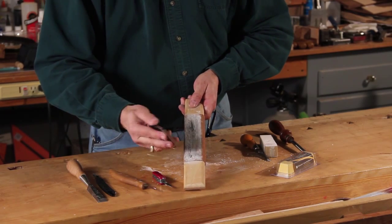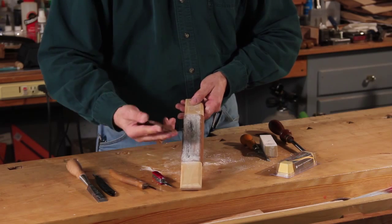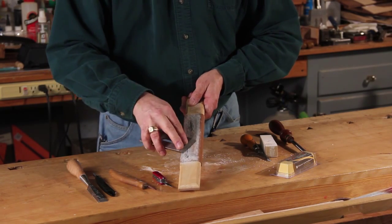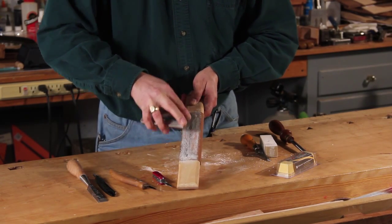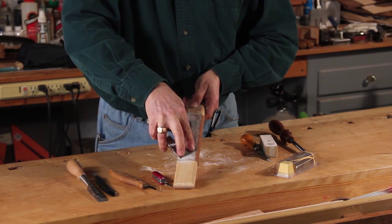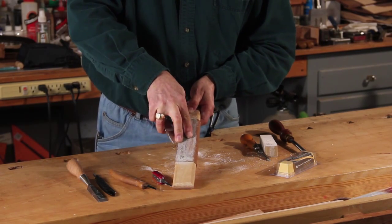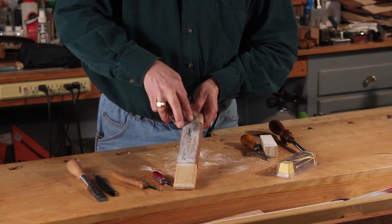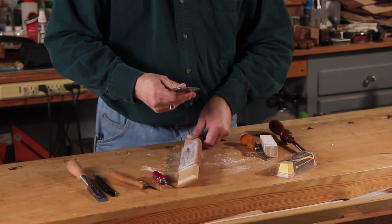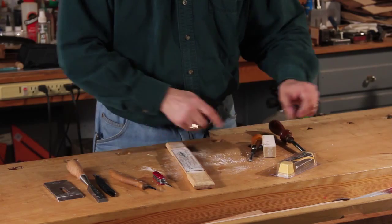Doing the same thing with my plane irons — notice the plane iron is wider. Again I'm working the back first, set it at a little bit of an angle, and pull. If I pull the compound out I can just put more compound in, and one brick of compound will last a long, long time.